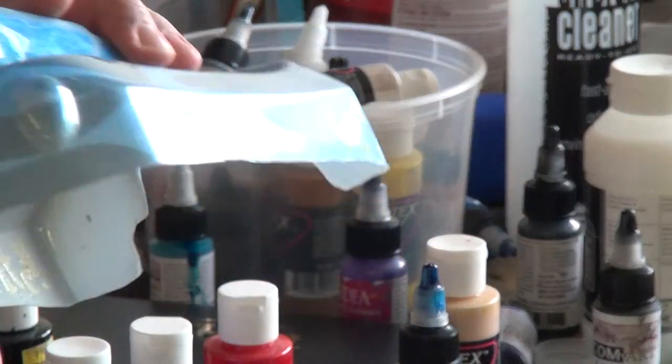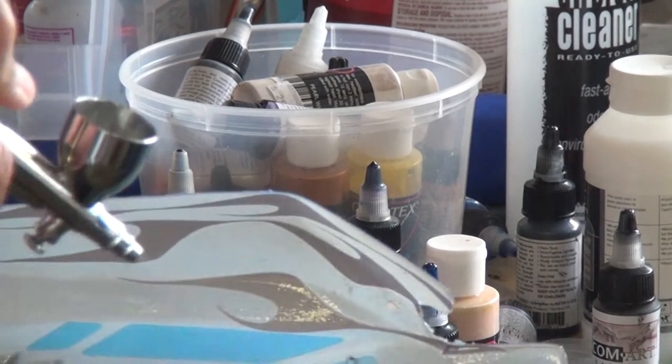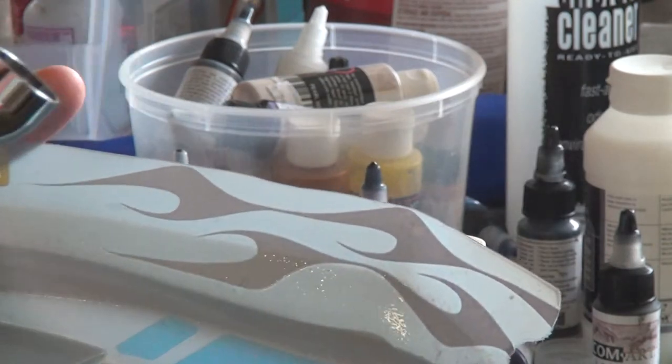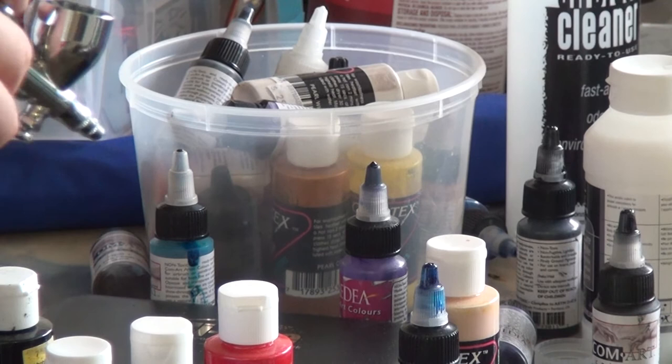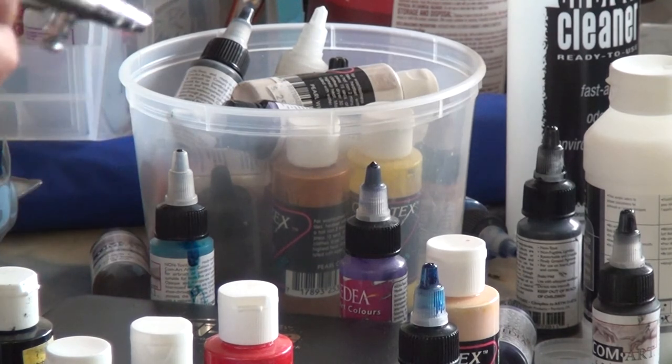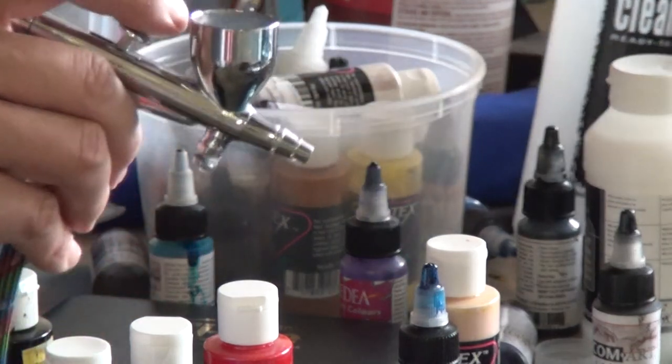Essentially you go back and give it a nice translucent spray until you're happy with the base coat. Then once you're happy with the base coat, it's time to let the Lexan shell dry and then decide what other color and which other area you're going to try to paint.